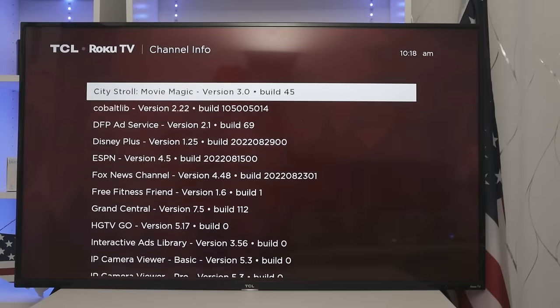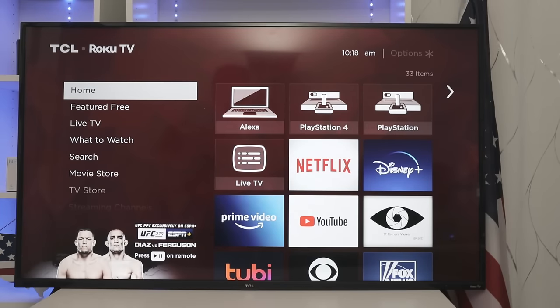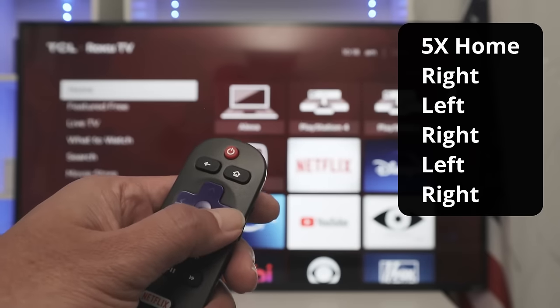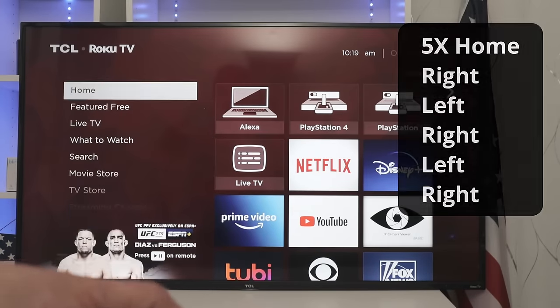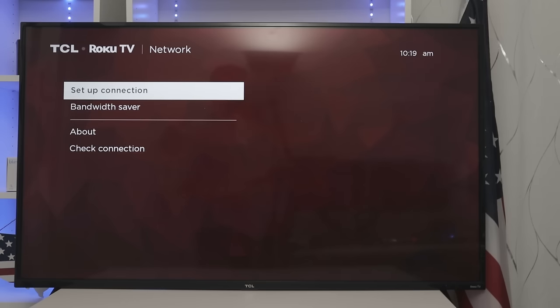Pretty simple to get here as well using this combination. So let's get back home and go to the next one. For this secret menu, press home five times, then right, left, right, left, and right again. Here we go. Here you can see your WiFi information and your network information in general — it shows that it's connected to WiFi with an excellent wireless signal, channel number, IP, Mac, and everything. You can check your connection and also set up the connection using wireless or cable. This one is also accessible through the settings menu, but you can use this key combination to get there.